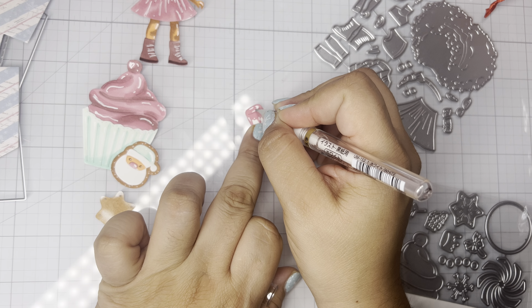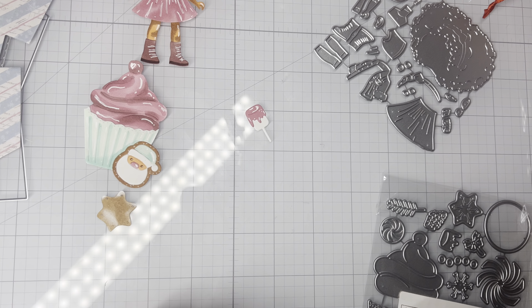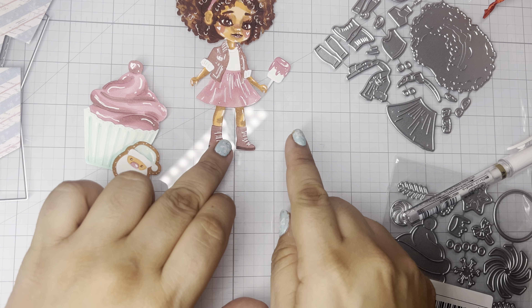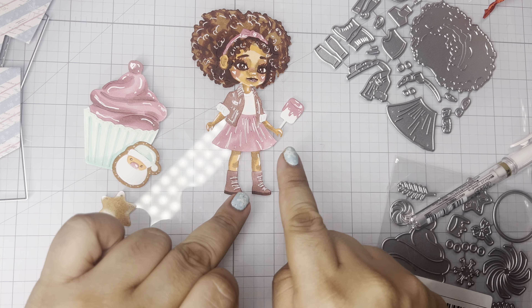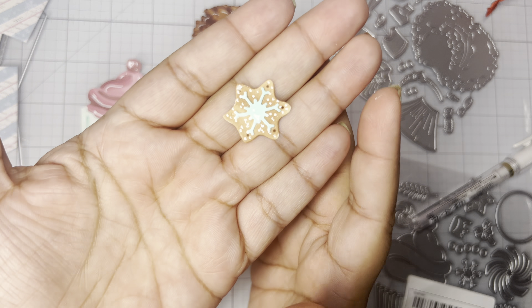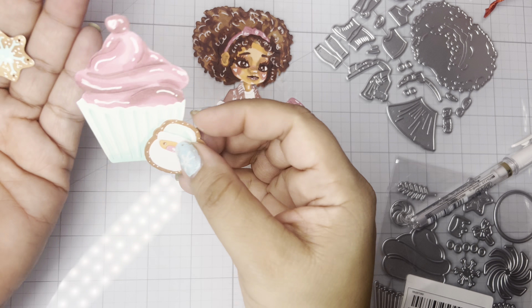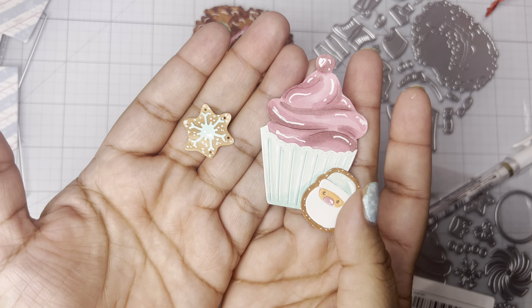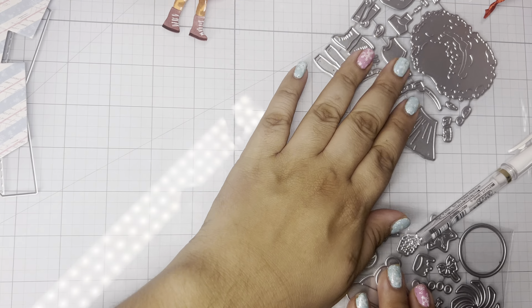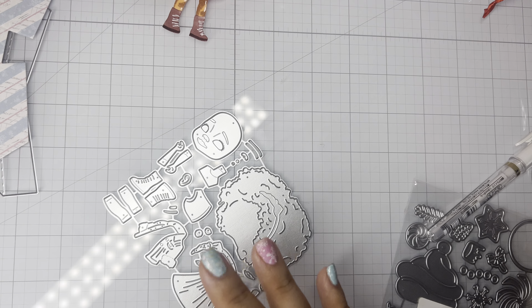This die set is so adorable, I can't wait to put the other ones together. You can even put that cookie in her hand — she is adorable. I want to cut a bunch of these little cookies and create embellishments. I just wanted to show those cut out and made up for you guys.